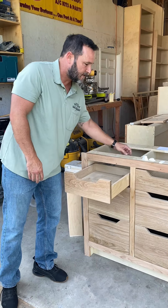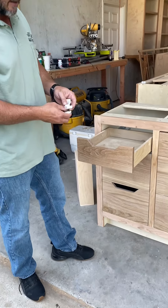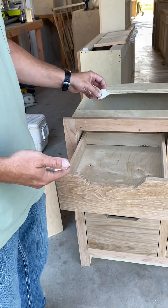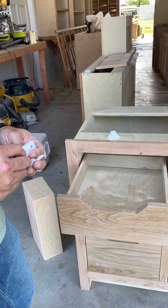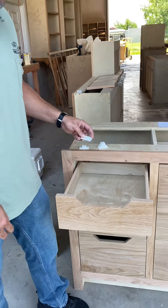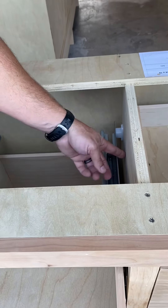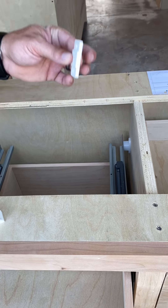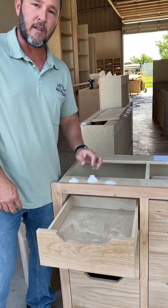And these are some of the spacers that we use. They come in all different sizes depending on what we need. This is our most commonly used spacer — this is a three-quarter spacer. This is a five-eighths, and then this is a little quarter-inch. They simply just slide in. We have three holes drilled for mounting. Screw them in, put the slide in, screw it to the spacer — it's perfectly level.